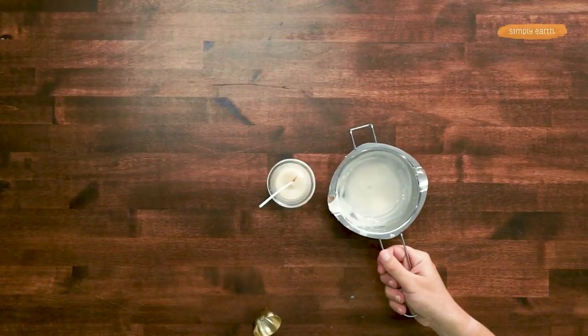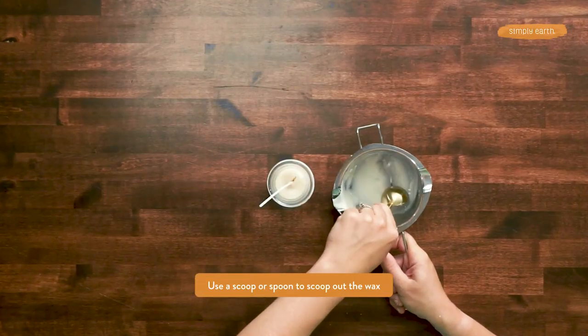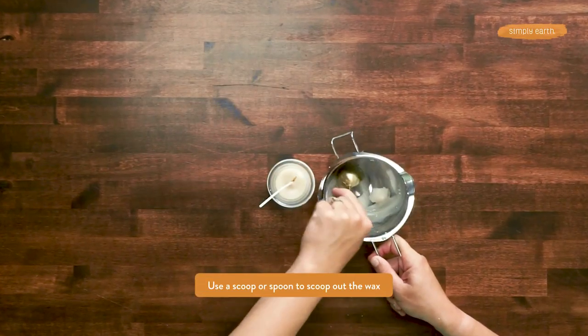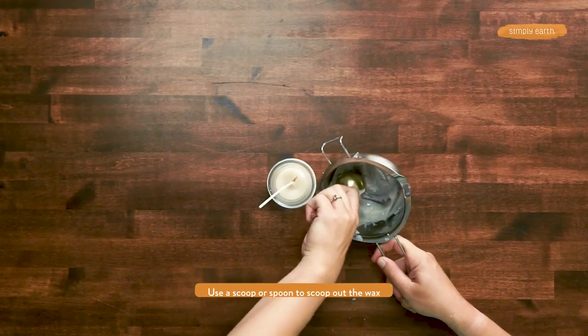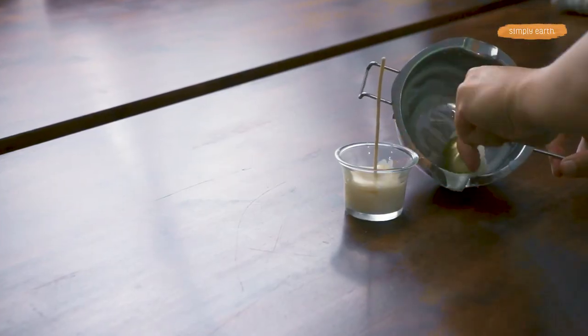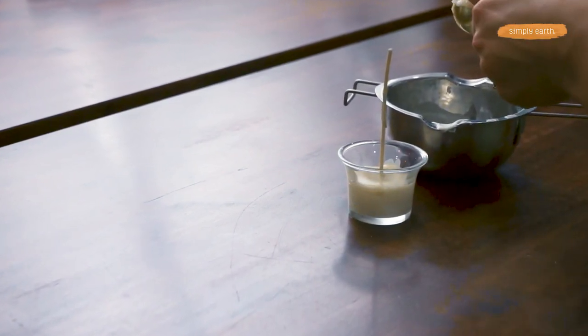Now that this has hardened, I'm going to press it and you can see that it leaves a mark where I left my finger. This is the consistency we want because we can kind of mold it into the shape we want. If you've got an ice cream scoop at home, that works great — a tablespoon also works well. We're going to use a spoon and scoop up the wax until it gets into a pretty ice cream shape.